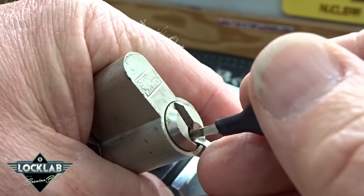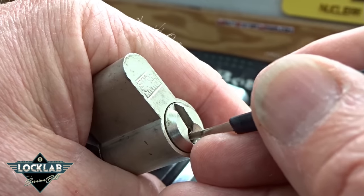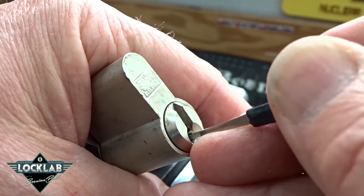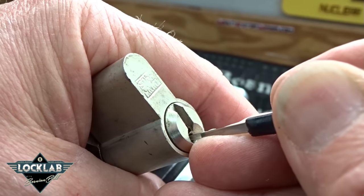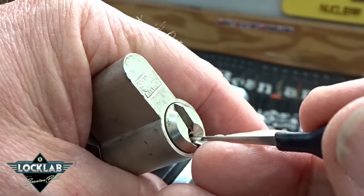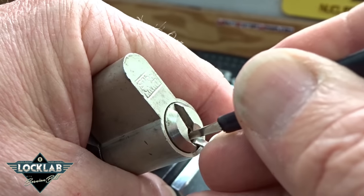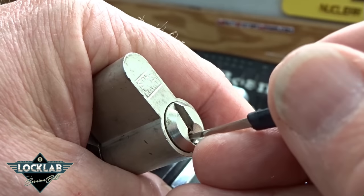And there we go — I have a false set. I just touched pin five with pretty light tension. Now I'm looking for any kind of counter-rotation. There we go — it's on pin three. Very slight counter-rotation tells me it's probably a spool. We still have our false set, so that's a good sign — we're still in the game. Again, looking for more counter-rotation.